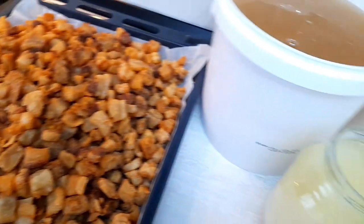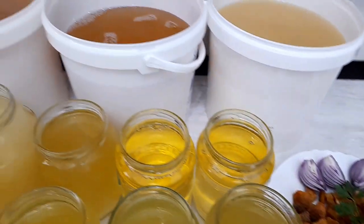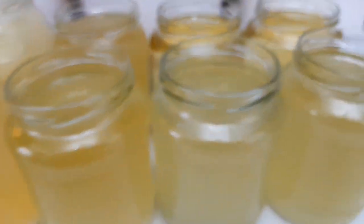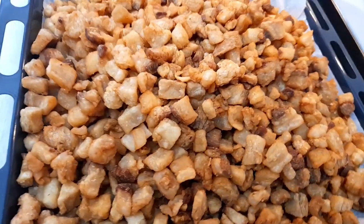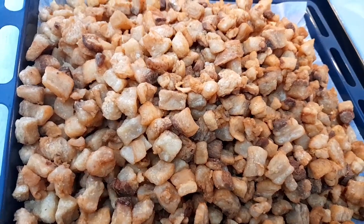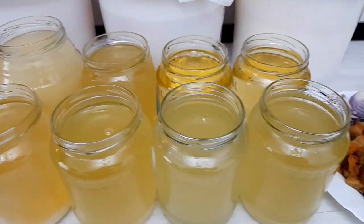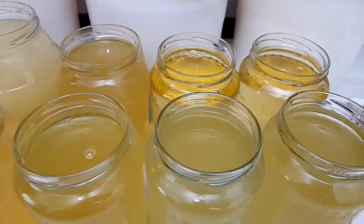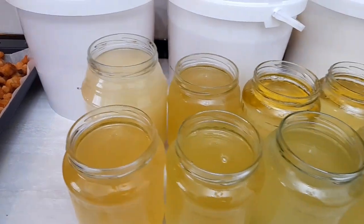Am terminat. Toată slănina care a fost de topit, am topit-o. Jumările sunt perfecte. Dacă îți plac rețetele mele, te rog frumos să te abonezi, e gratis. Mulțumesc frumos.